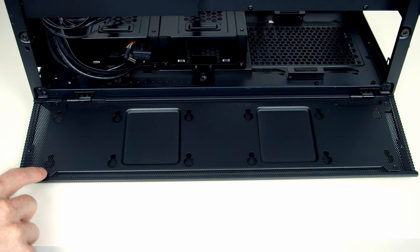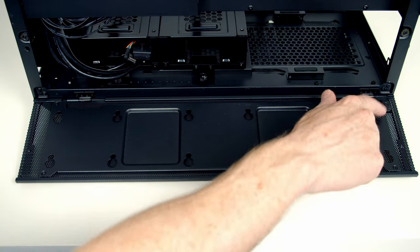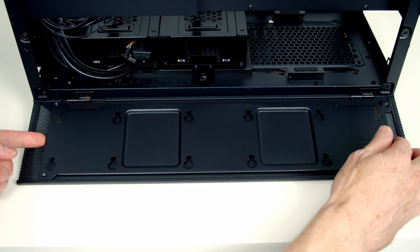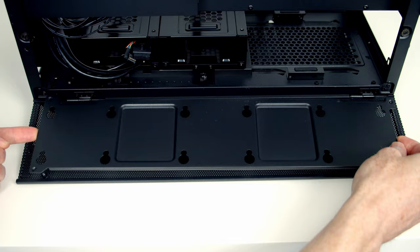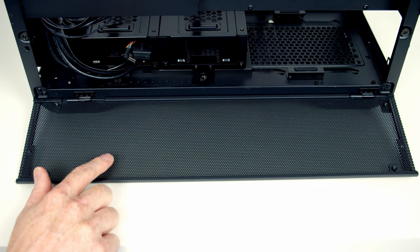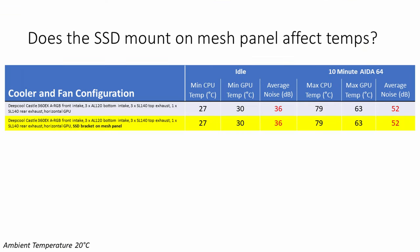The next thing I wanted to look at was: does having the removable SSD mounting plate on the mesh panel at the back affect temperatures? Lian Li mention in the manual that it can be removed for improved airflow, but does it actually make any difference? The answer is no — there was absolutely no difference to any of our temperatures or noise levels whether you left that panel on or not. So if you are planning on building in this case, I don't think there's any need to remove the panel.